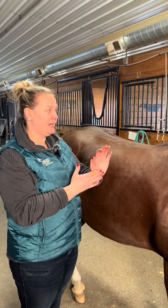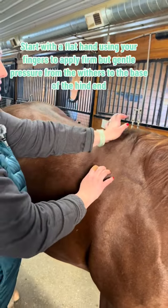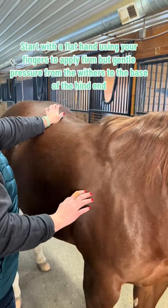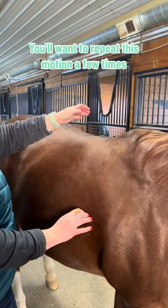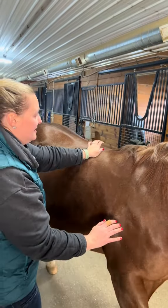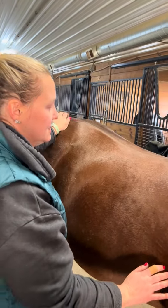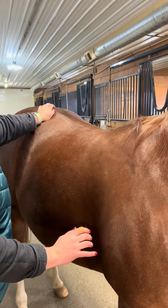I start with the heel of my hand — you're just going to warm up the muscle basically. Take the heel of your hand and go down the back, pushing back towards their hind end, their tail. Then start again up here, right behind the wither, and just push back. It's a light pressure, just warming up your muscle tissue.